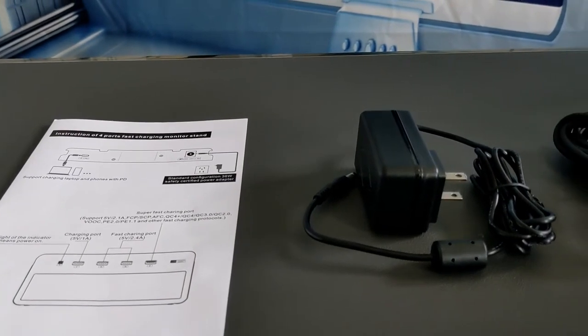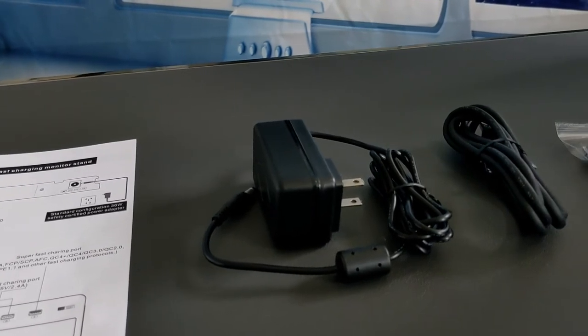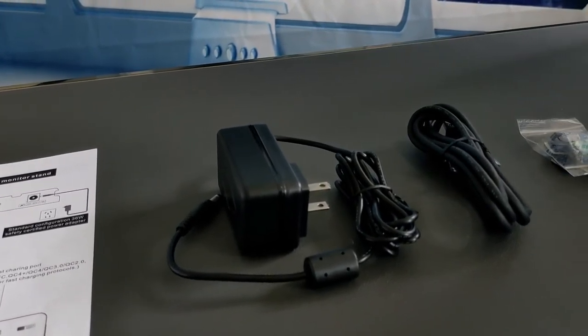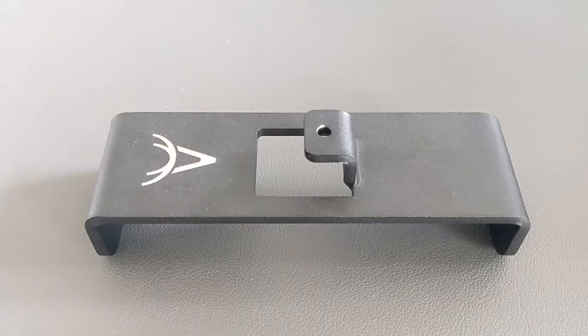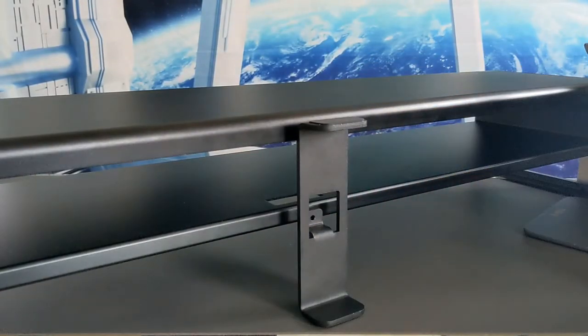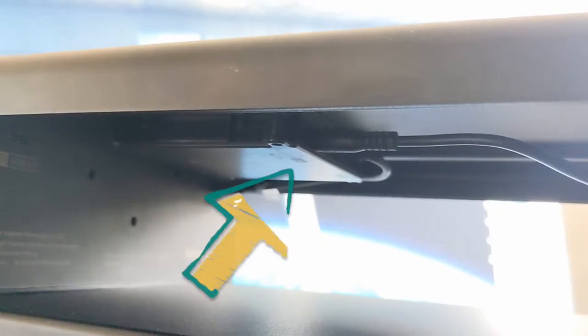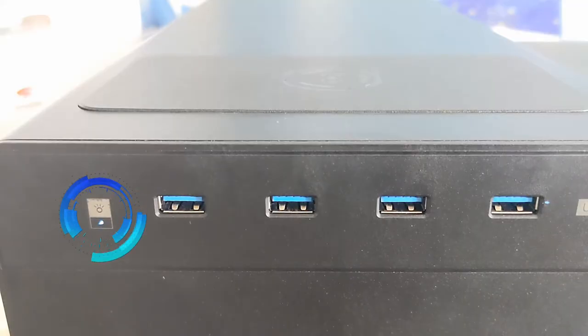Once assembled, the stand looks nice but does attract fingerprints. A manual explains the assembly and operation. The rest of the kit includes a 36-watt power adapter, a USB 3.0 data transmission cable, and cable management hardware. As a gift, an additional bracket is also included in the kit but doesn't appear to be listed in the instructions — it looks like it may mount to the back of the stand to serve as a cable management device.